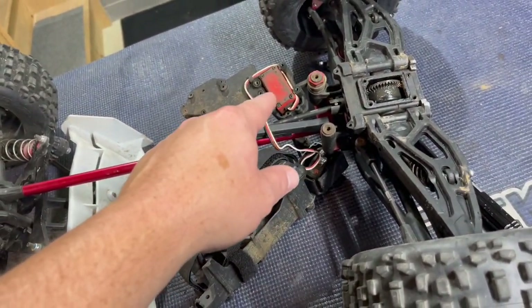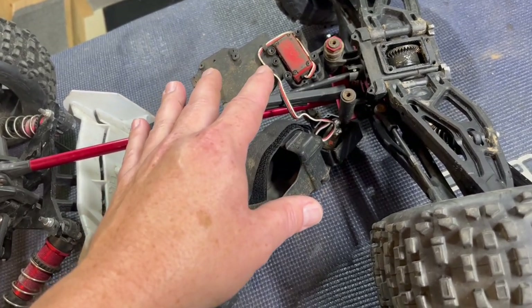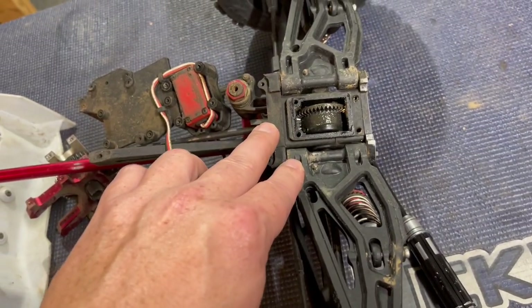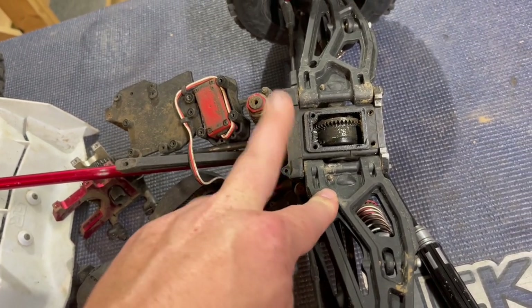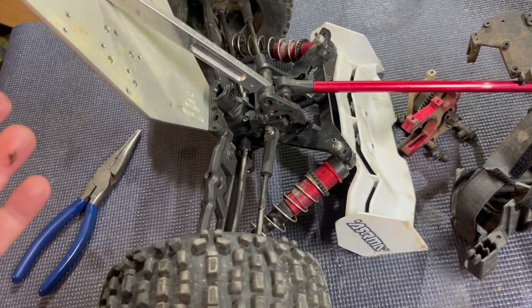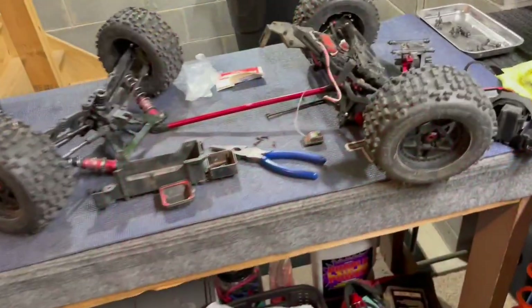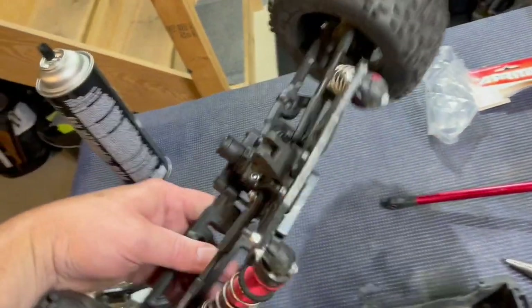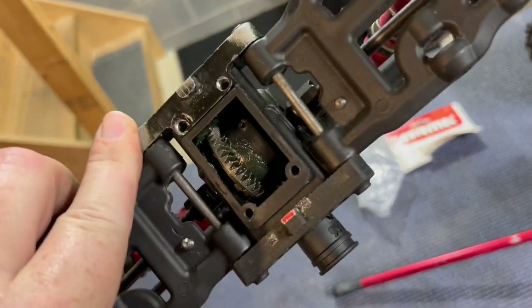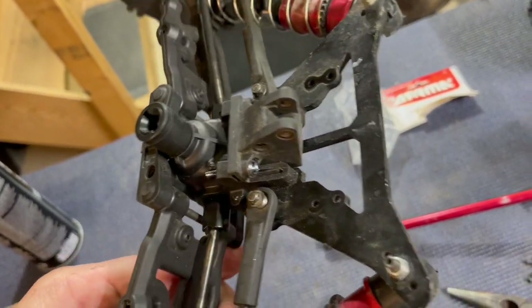I'm going to get the braces off and get the servo pulled out of this setup. There are going to be a lot of things changed out. I'm going to be saving the A-arms and the differentials, however I'm getting rid of the diff cases and going with some sort of aluminum differential cases - I might go with Viadano or Hot Racing, I'm not sure yet. Let's finish tearing this thing apart and get it in the shoe box and ready for the next step.